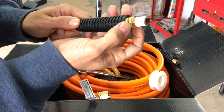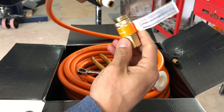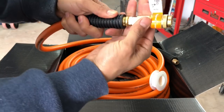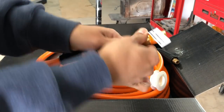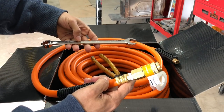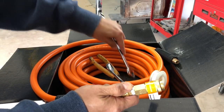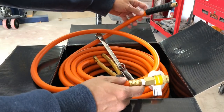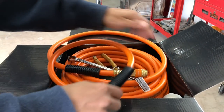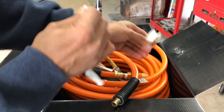I might have to squeeze this back so I can grab that. This is going to be our main connection. Let's go ahead and put this side on where it attaches to our water filter, and then we're just going to give everything a quick snug and then we're good to go.